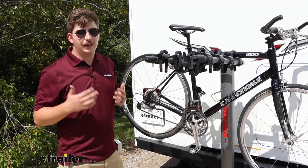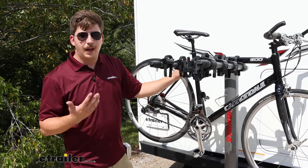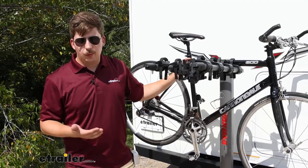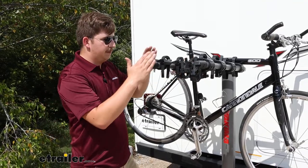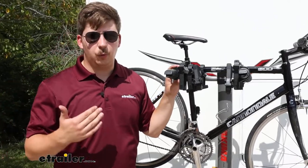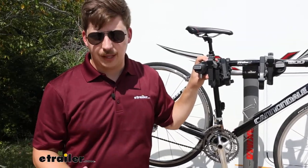There is a 37.5 pound weight capacity per bike, so just make sure you're staying within that limit. For anything like an alternative frame bike or a kid's bike, we'll probably need a bike adapter bar to ensure it fits properly on these dual arms. And for carbon frame bikes, we do want to avoid those entirely because hanging by the frame can damage that frame.